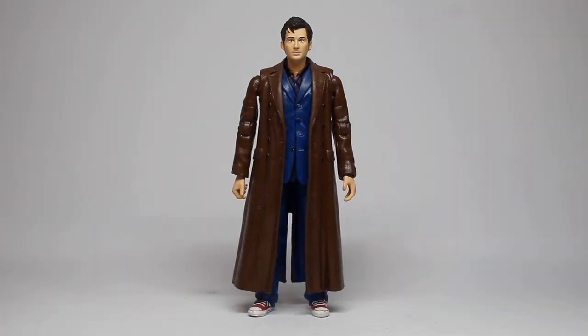Hello everyone and welcome to another custom figure showcase. The Doctor is in, and this is also being uploaded as part of my Tenth Doctor series. Here we have the Tenth Doctor from Silence in the Library.